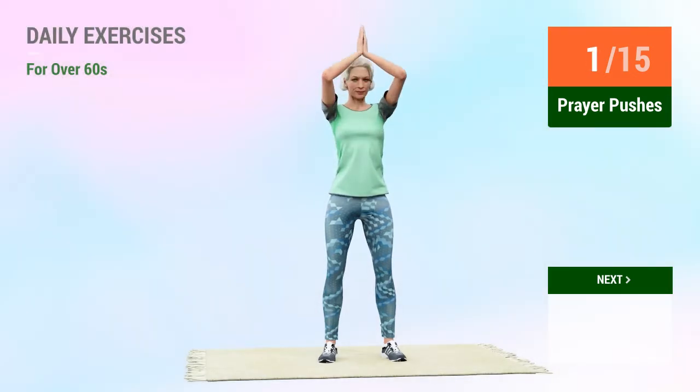1, 2, 3, 4, 5, 6, 7, 8, 9, 10, 11, 12, 13, 14, 15. Rest time.